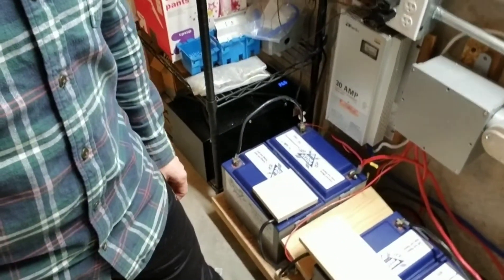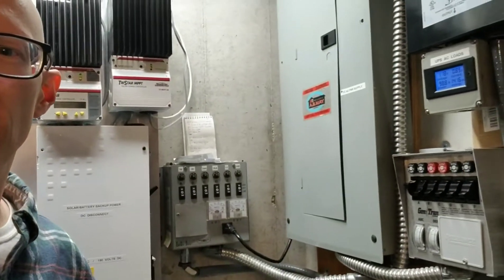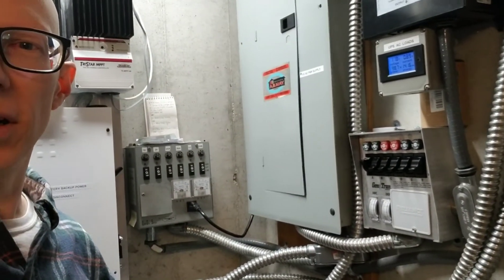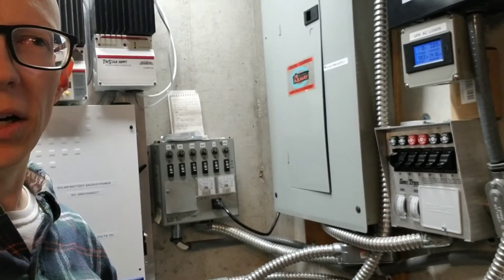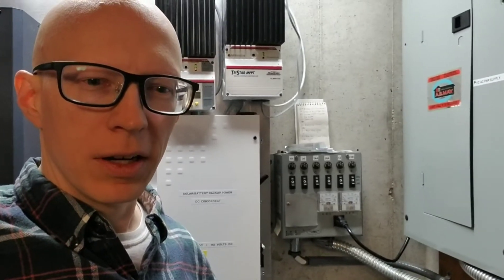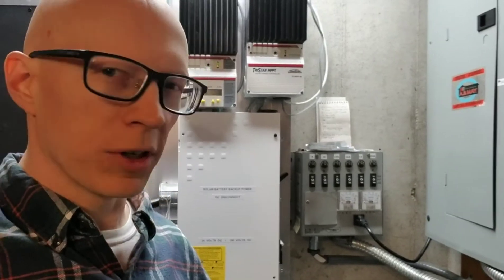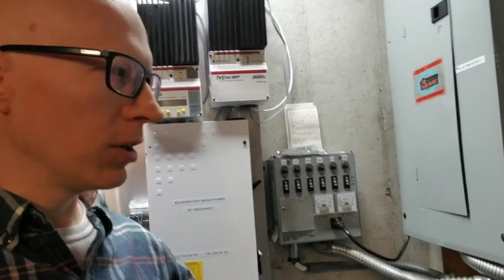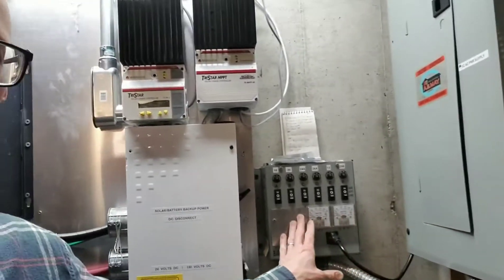I won't go over all this stuff, but I'll just start off with the components here and maybe go over the whole system in general at some point. To get started with backup power, the easiest way to do it is to install the first items I've put in here, which are these generator transfer switches. I've got one here and another one here.